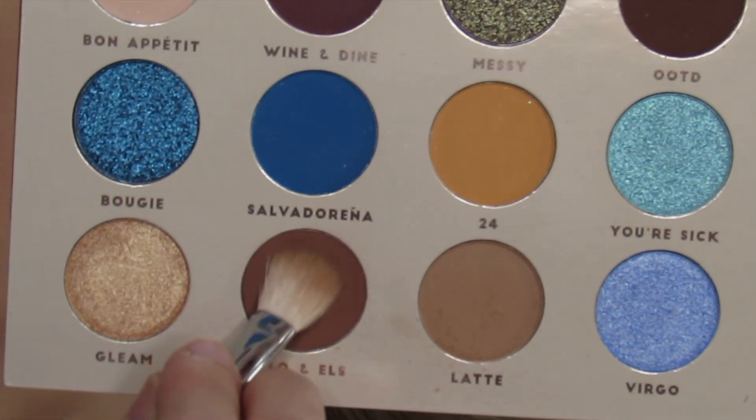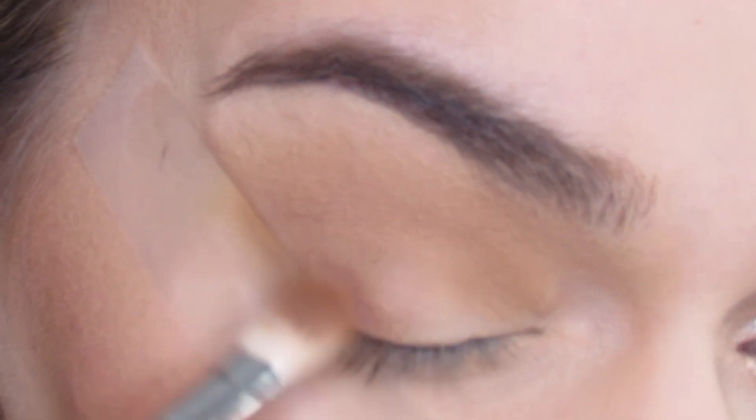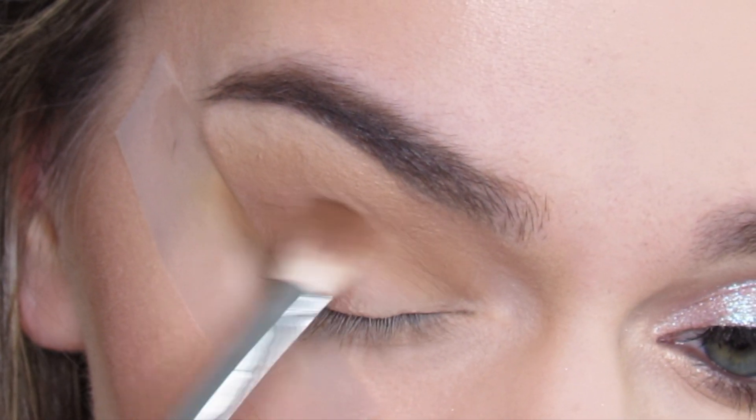Then I'm going to go with the shade Aloe. I believe those are the girls that created this collab, and I'm going to go with a Morphe M433 brush and blend this along that scotch tape and up into the crease.